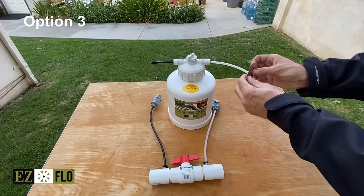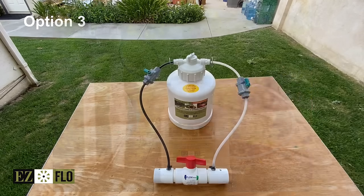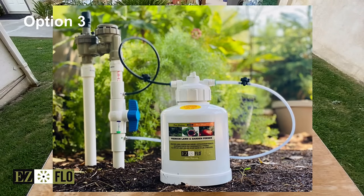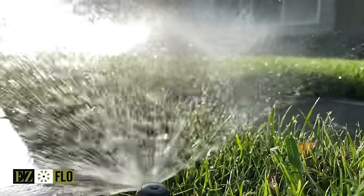You can also use our CPV pipe connection to connect to your irrigation system, to be used for cost and pressure. To do this, simply install it after the valve to isolate the zone. This will help you save water and add curb appeal to your property.